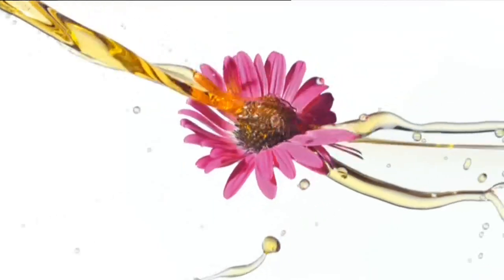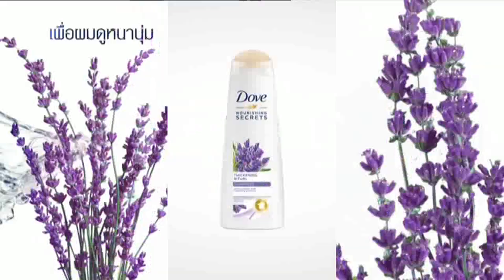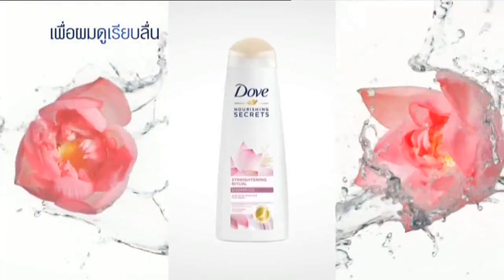The new Dove Nourishing Secret. You can use your scott 100 from North America, from France, from Japan — to make you use the scott 100%.